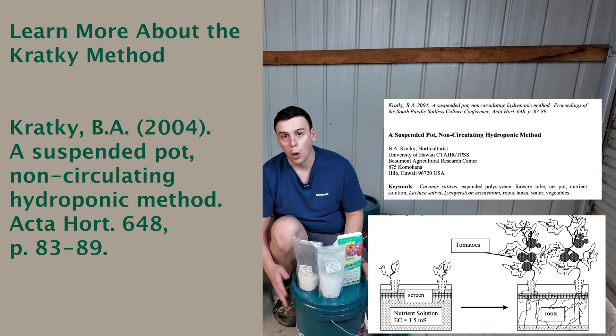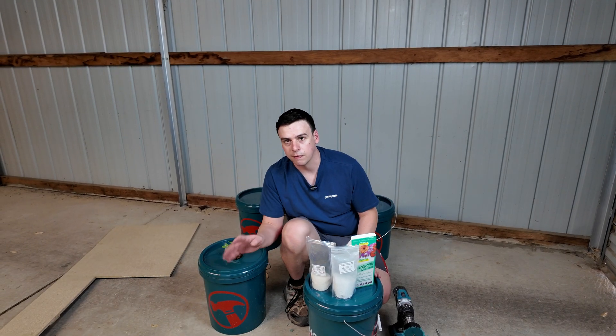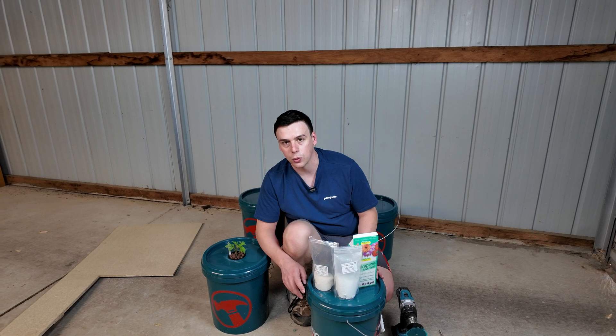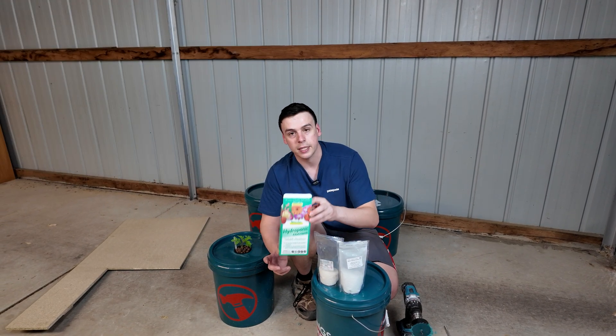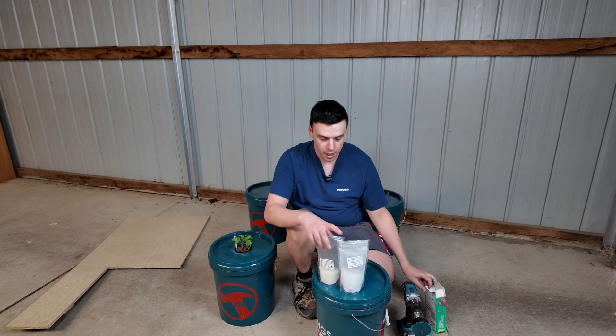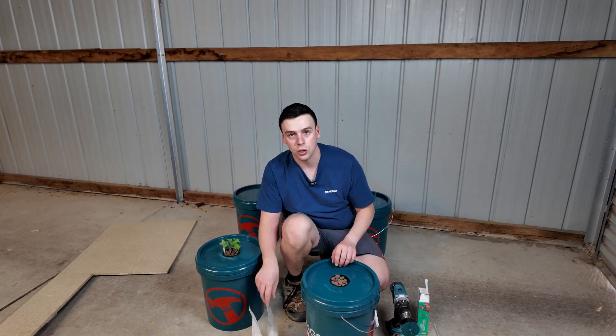For me, I use bulk bags of nutrients with 500-liter reservoirs where I mix that up. So I'm not going to mix this up today, but if you were doing this at home, you'd simply take your measure, dissolve it in, drop your seedling in, and you're good to go.